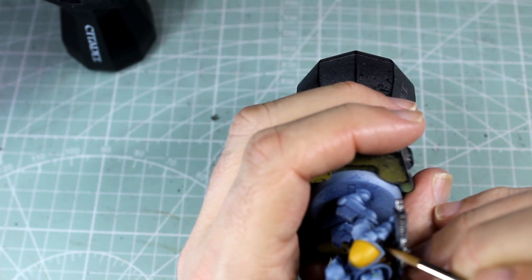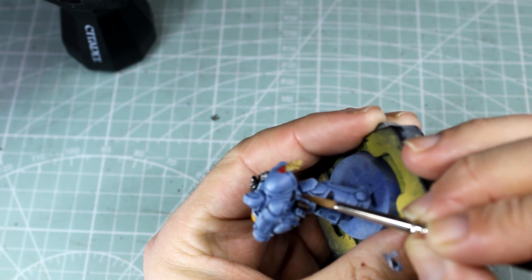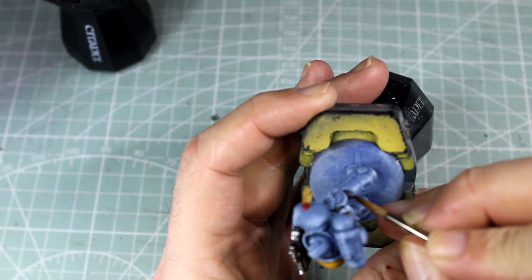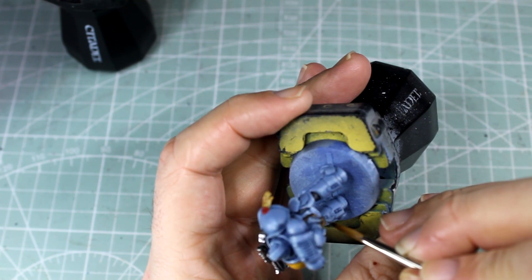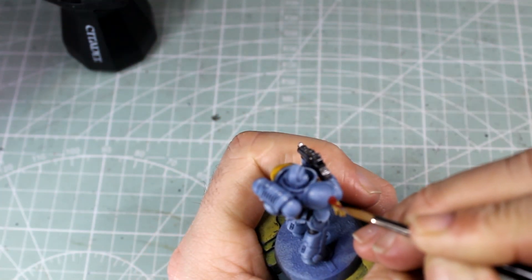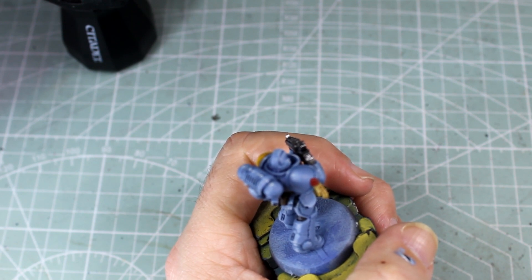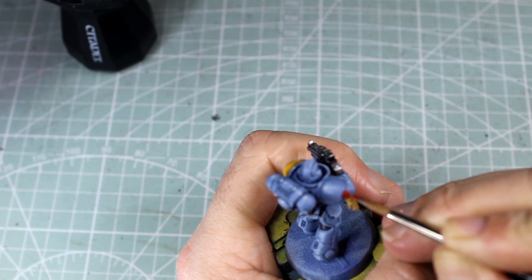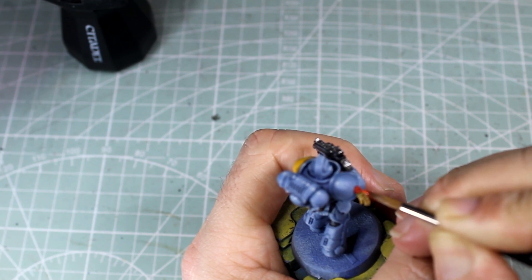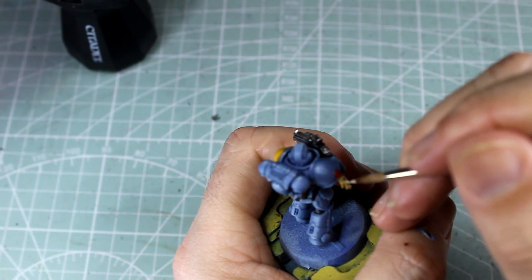Unlike the usual models, we're actually going to highlight a little bit of some of the underneath. We're going to go around the purity seal with some Mephiston Red for the first highlight, then use some Evil Sun Scarlet, and finally finish it off with some spots of Wild Rider Red. The parchment on the purity seal is getting its own little highlight of Skeleton Bone first, then finished off with some Mummy Robes.